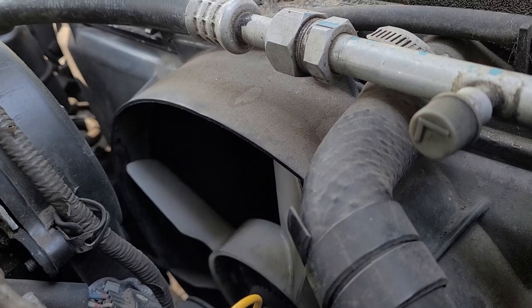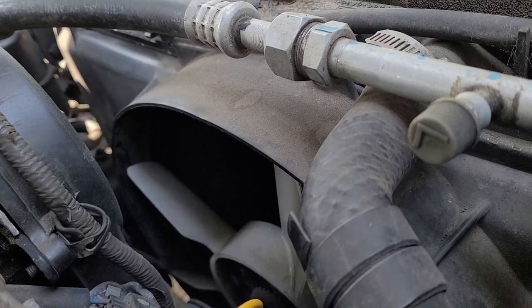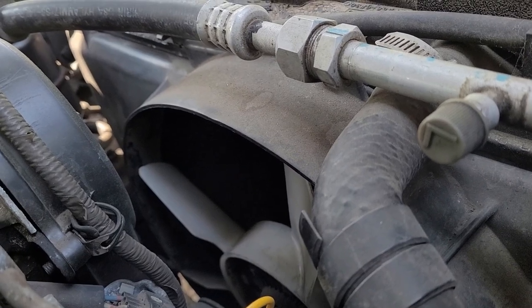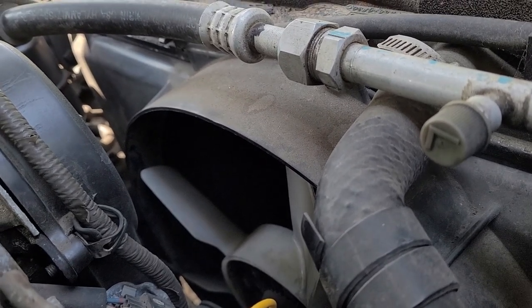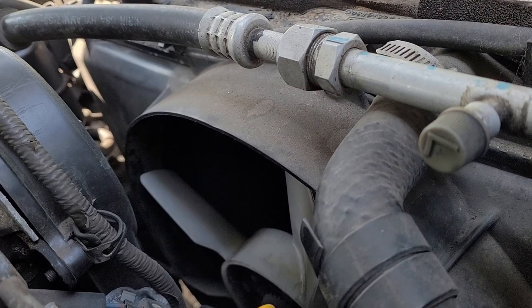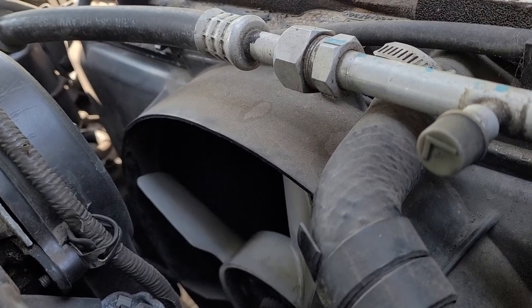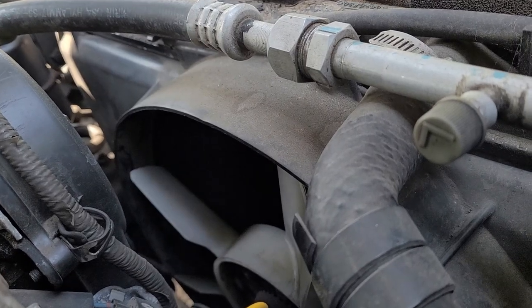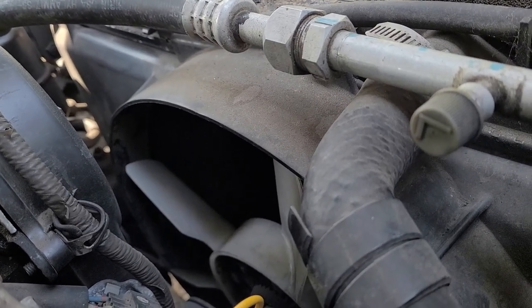So the cooling system works, I'm sure of it. Because when the thermostat does open, it drops down. Like on an 80-degree day, the temperature when the thermostat opens drops down to like 194, 192. So the cooling system's working.